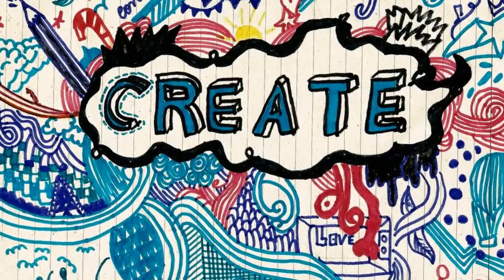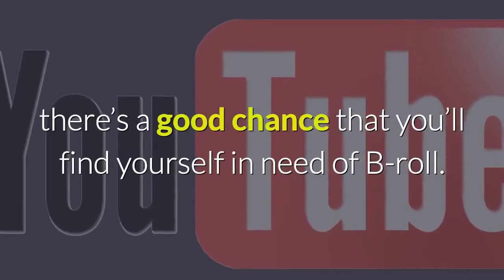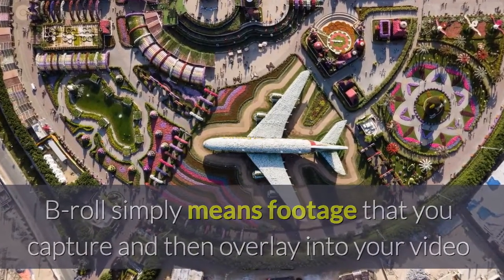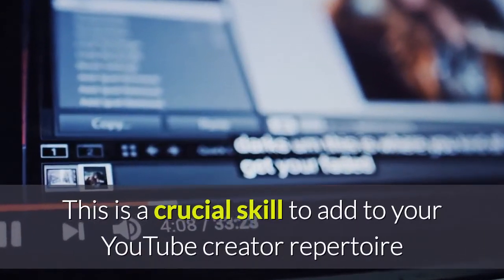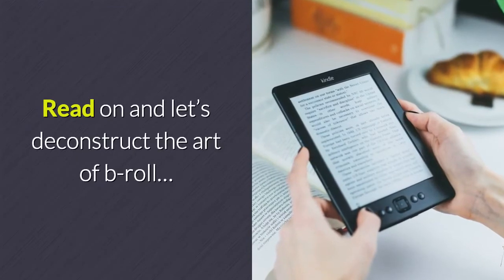How to create amazing B-Roll for YouTube. Depending on what you're intending to feature on your YouTube channel, there's a good chance you'll find yourself in need of B-Roll. B-Roll simply means footage that you capture and then overlay into your video while you're speaking, much like stock footage except that you captured it yourself. This is a crucial skill to add to your YouTube creator repertoire. Read on and let's deconstruct the art of B-Roll.